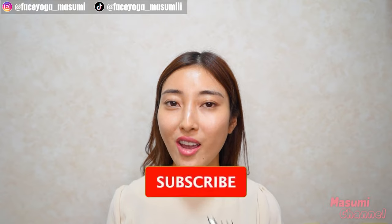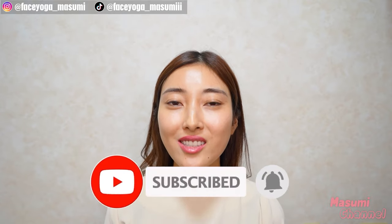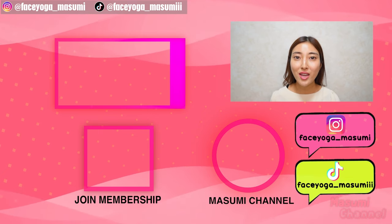If you like this video, please don't forget to subscribe to my channel and give me a thumbs up. Also, if you have any questions, always leave comments down below — I want to hear your feedback. Thank you so much for watching. I can't wait to see you in the next video. Bye!